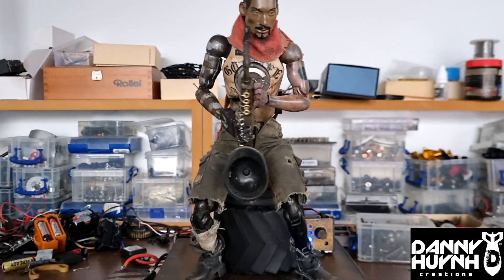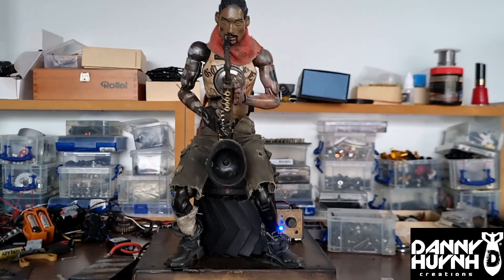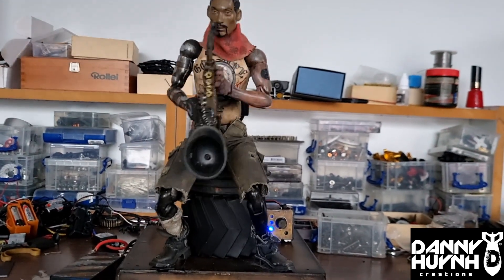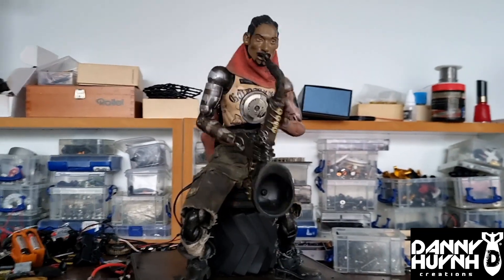Just dancing. Let's play some music — hey, play!